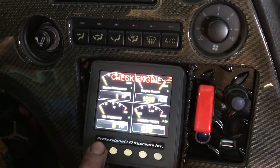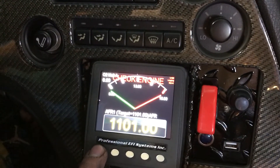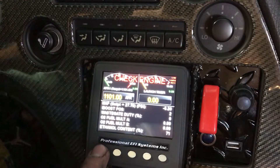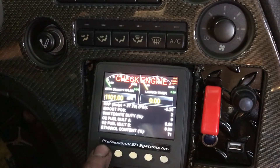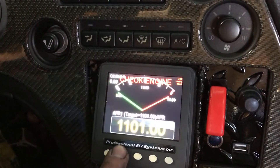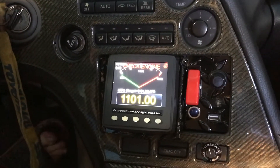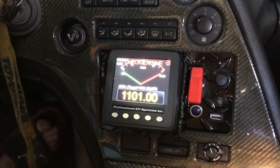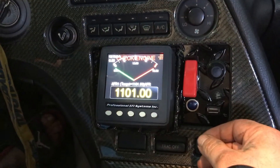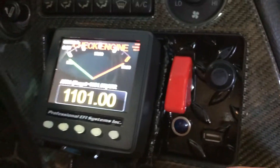All kinds of gauges and settings — air fuel, so many different settings. Still gotta read up on it, but there's a whole video on how to go through all the settings. Really nice, I'm happy with it. Nice finish.